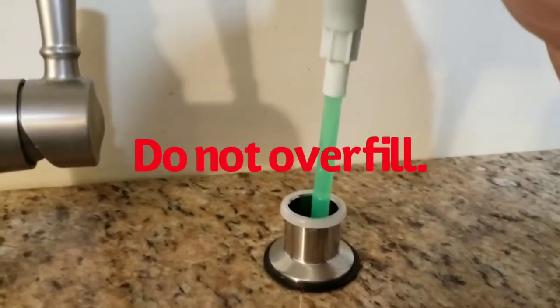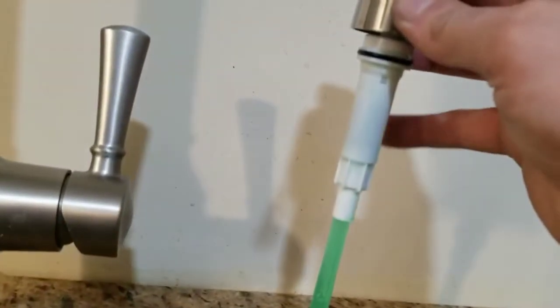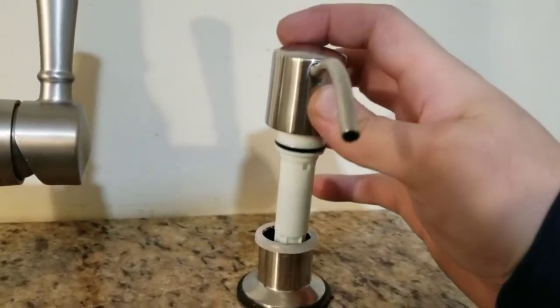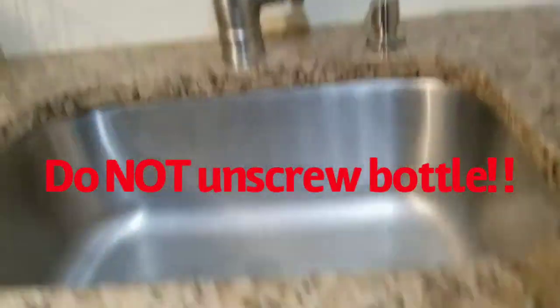want to leave a little room at the top of the bottle. You don't want to fill the bottle all the way, because this white piece and the green plastic piece has to go in, so that will take up some space in the bottle.